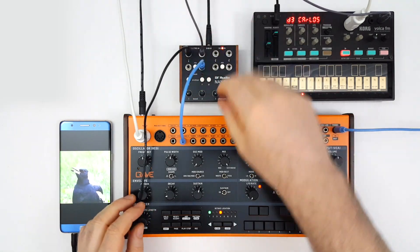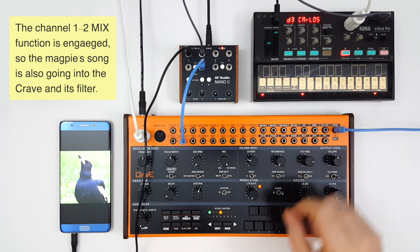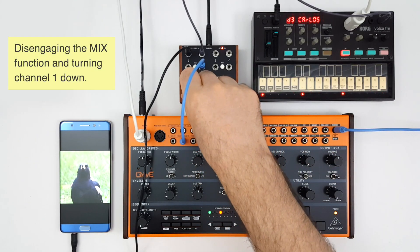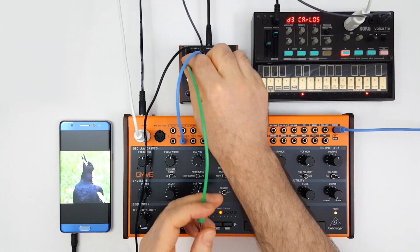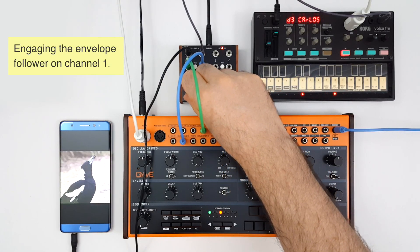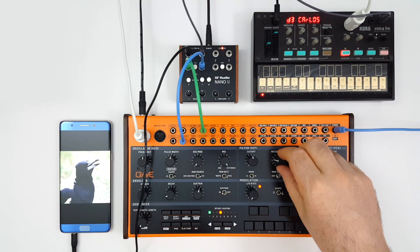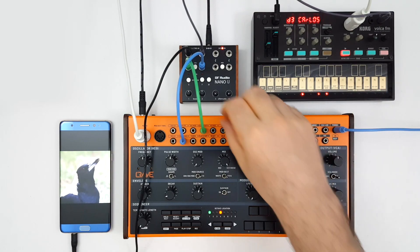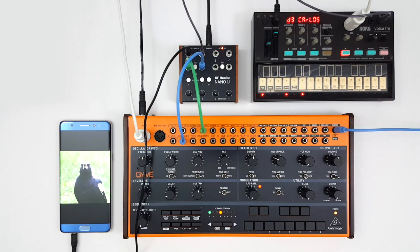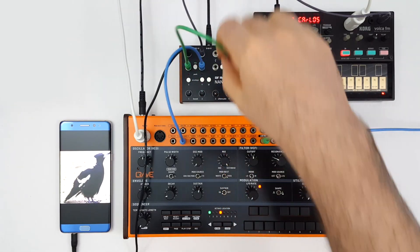Now we're introducing a second sound source going into channel one. This green cable is going from the channel one output into the CV control for filter cutoff. With the envelope follower engaged, the filter is being modulated by the amplitude of the magpie's song. We're also taking the triangle LFO from the Crave into channel four, so we can mix that signal with the magpie.